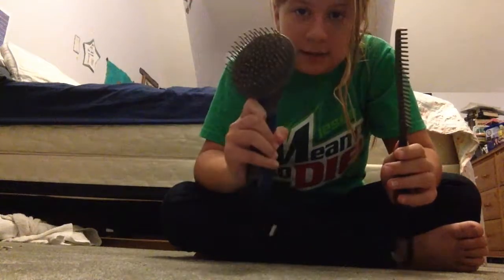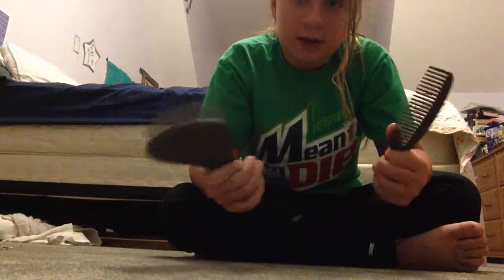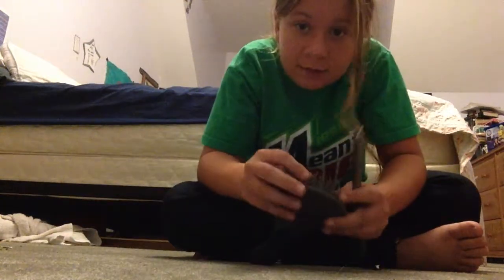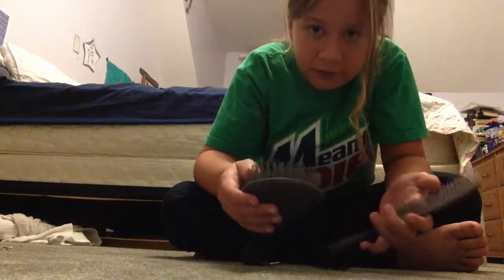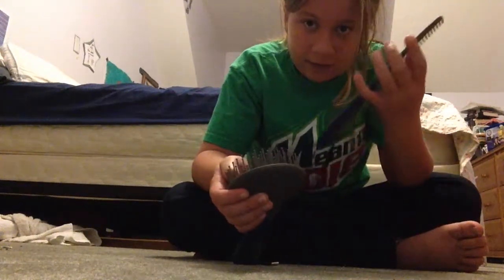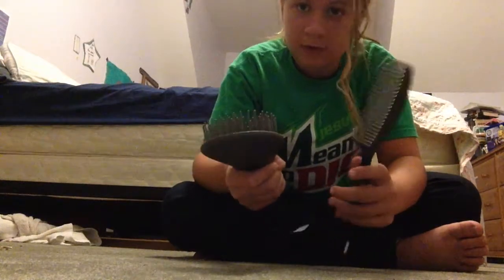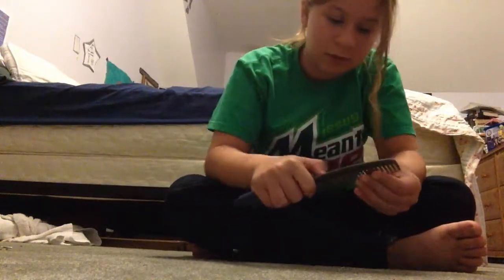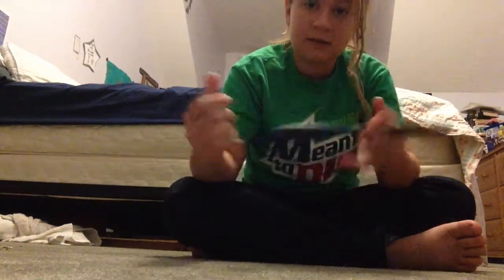These are my mane brush and tail brush. I usually use them on grooming days rather than every single time. I use the mane brush every time, but I don't use the tail brush every visit. They're pretty good and go through the mane really nicely.